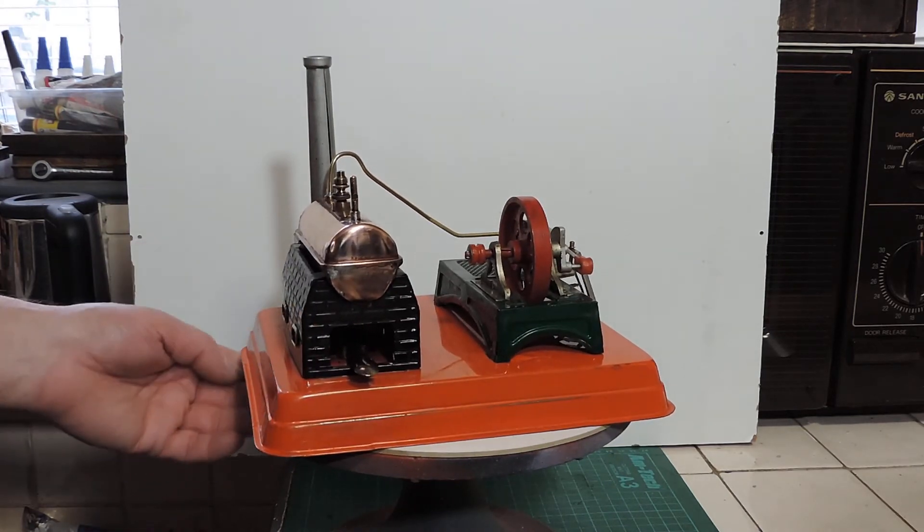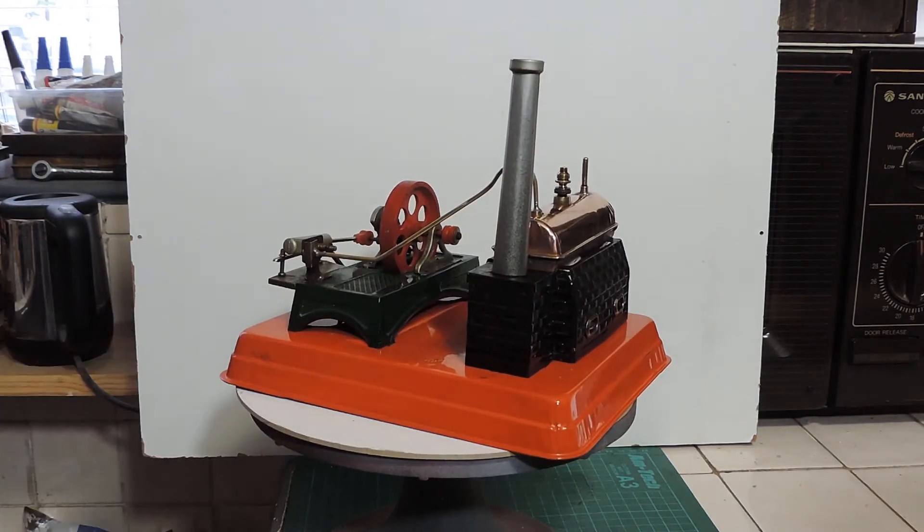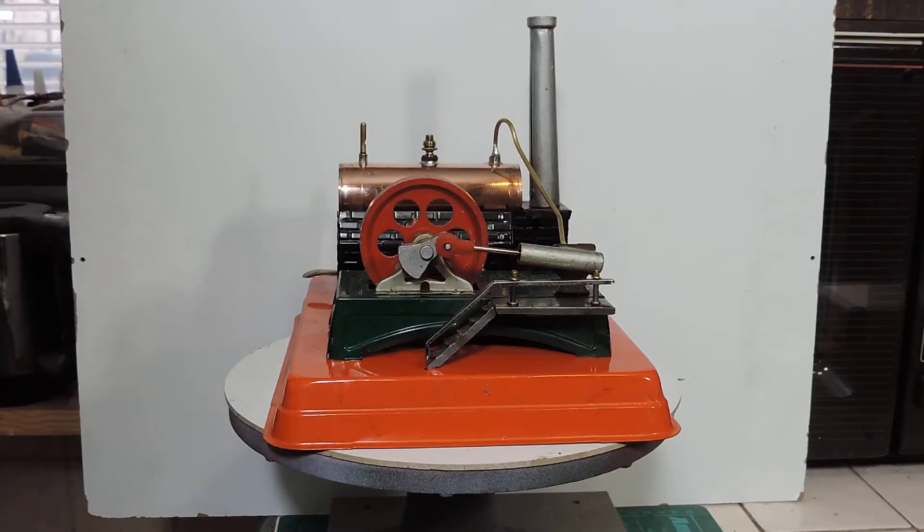It's come up really nicely and I managed to get most of the black marks off. Right, well the next thing is — let's see if it works.